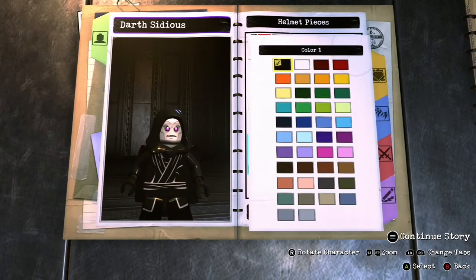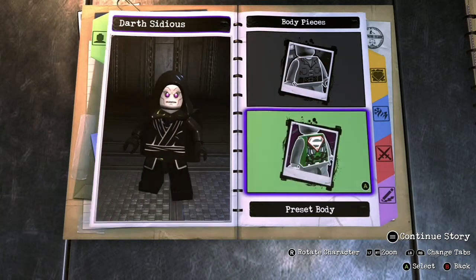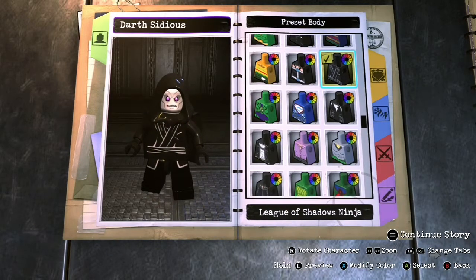Moving on to the hood, we're gonna pick a hood and make it black. That can be found in the helmet section. For the body, we're gonna use a preset body — League of Shadows Ninja — and you don't have to change anything about that one. It's already the way it should be.